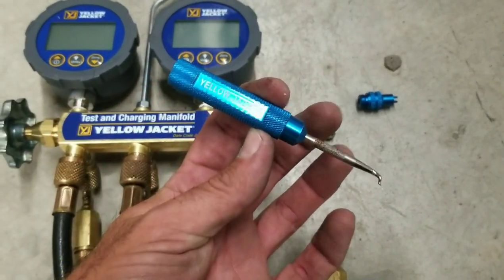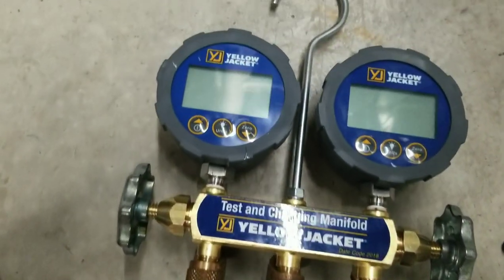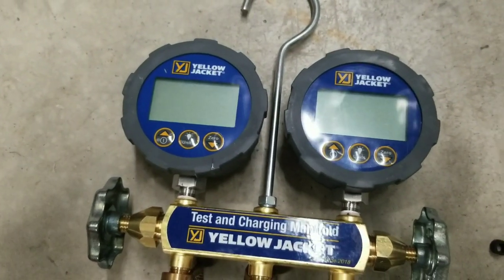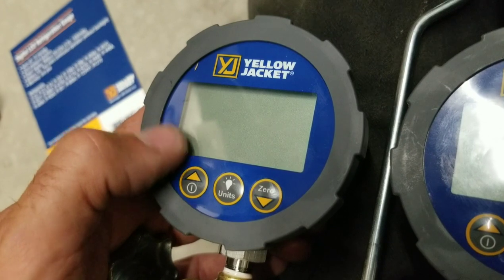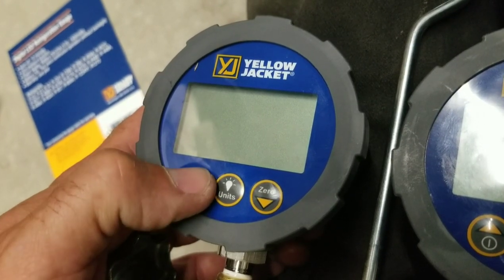Change them out with this thing — good to go. So let's turn these digital gauges on and see how they work. This is a pretty straightforward gauge to use. To turn it on, we just hold the power button down.